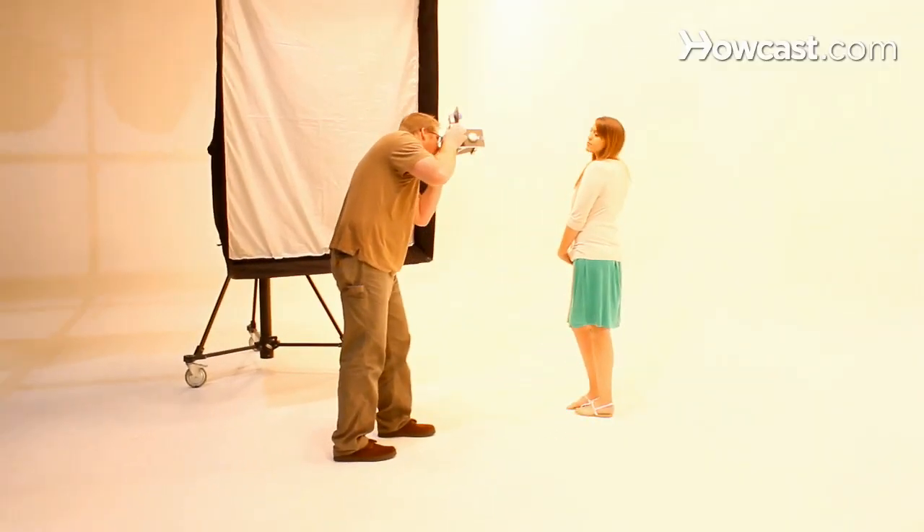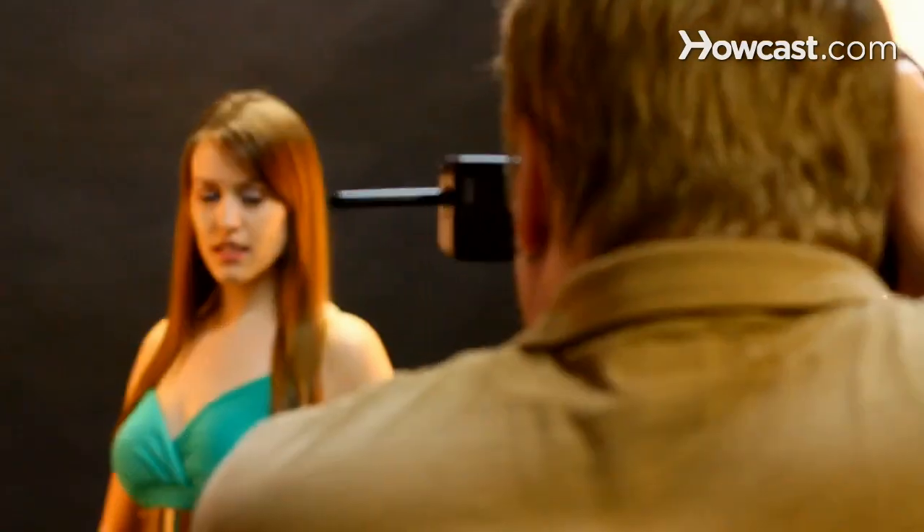Or if you'd like to follow my daily activities, go to my Facebook page, Chris Ryan Photography in Portland, Oregon. Today I'm going to talk to you about studio photography.